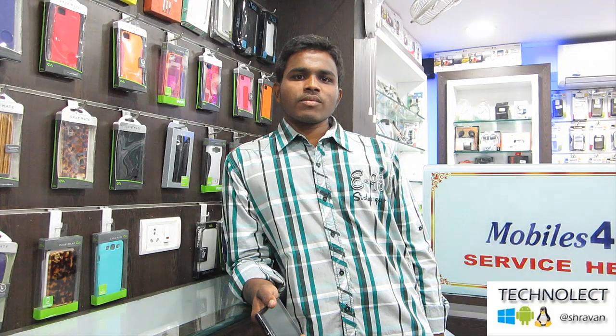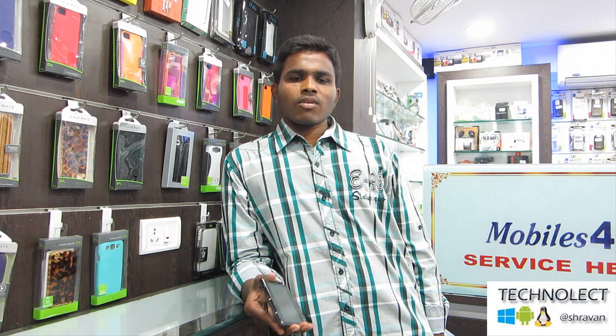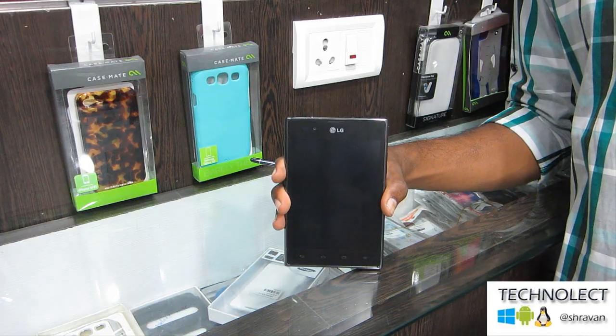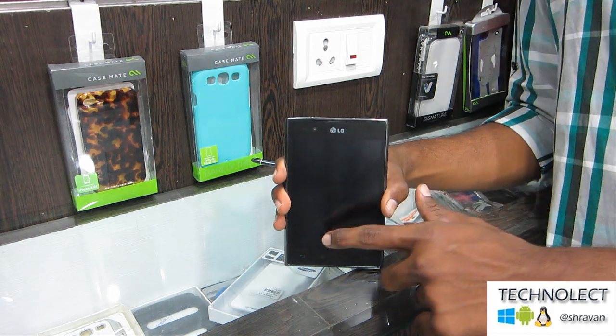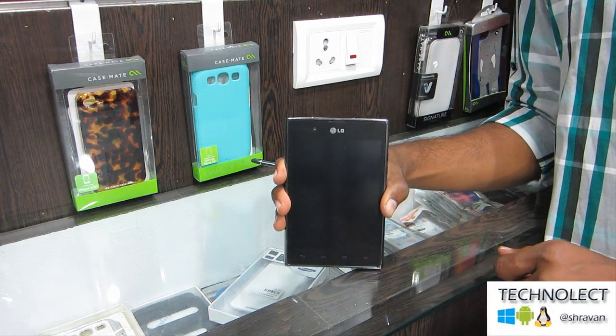Today we are going to review an LG device which is LG Optimus View. There are many Optimus range mobiles and one of the big screen mobiles is LG Optimus View. We are with the new launch LG Optimus View P895, which has got a 5 inch screen and a front facing camera of 1.3 MP.